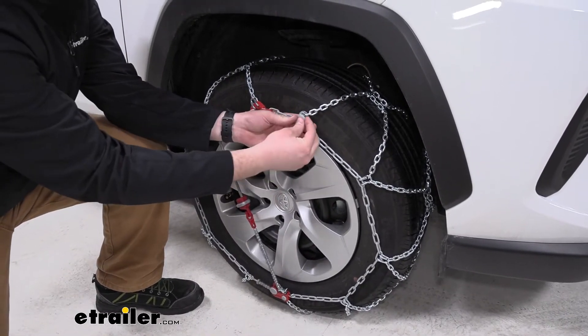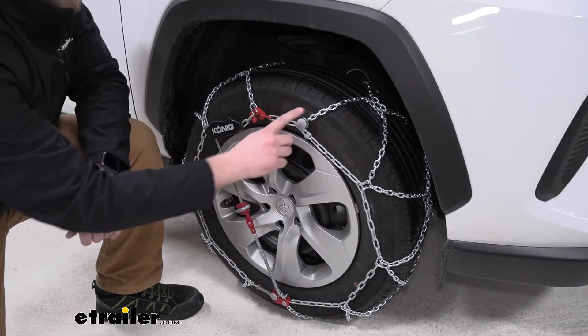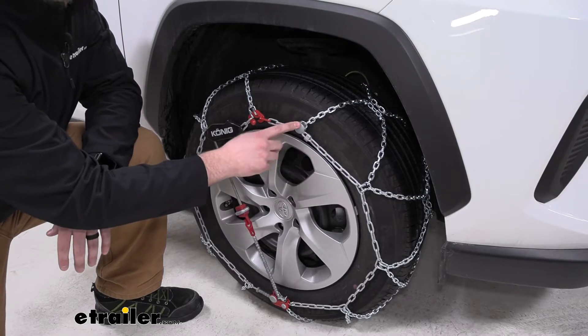You'll feed it through and then snap these over. We didn't install these just for demonstration purposes. But again, that's going to cover any place where our links could potentially touch our wheel and offer some more protection.